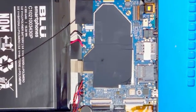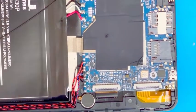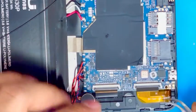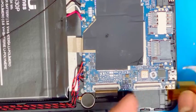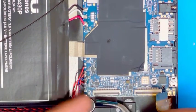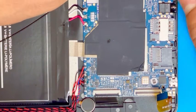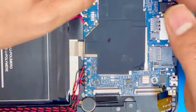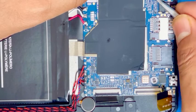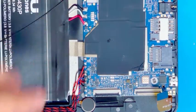So we are going to replace the port. Let me open the digitizer connection and the LCD connection. There is the volume and power button connection — sorry, my camera isn't showing up well — but here is the camera connection we have to remove.